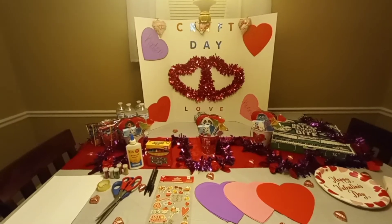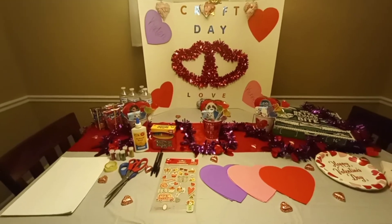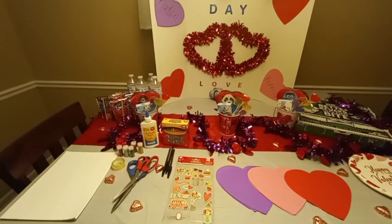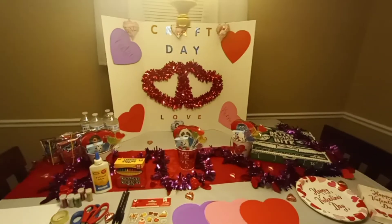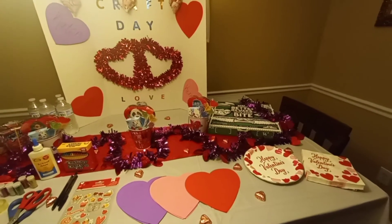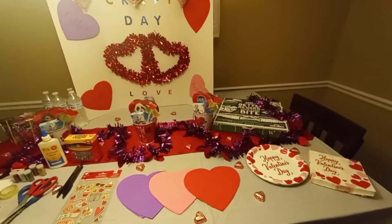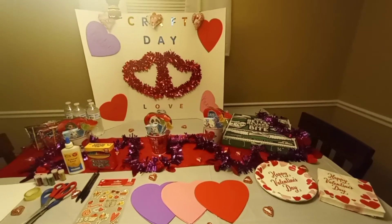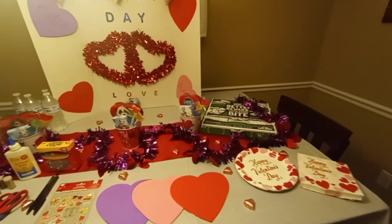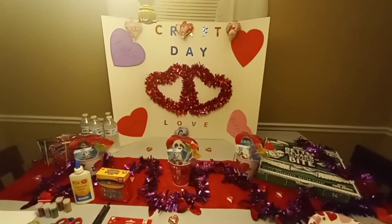Hello YouTube! I wanted to get on here today to share an inspiring video with you guys — something I do with my children for Valentine's Day. So often we as adults celebrate Valentine's Day and get each other things, but we forget to do little things for the children. I'm not telling you guys what to do; I'm just showing you something I do with my children, in hopes to inspire you. Everything probably costs about 40 bucks.